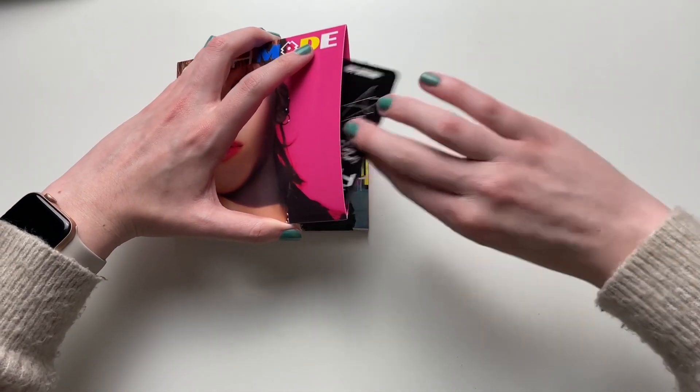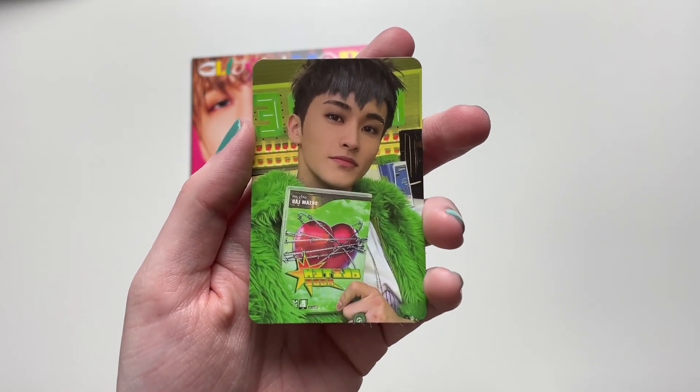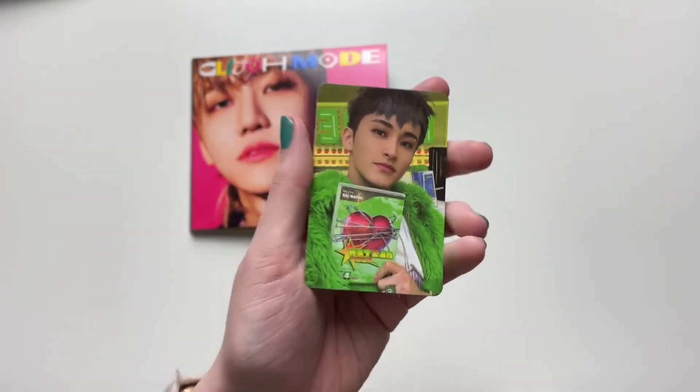We got another dupe — another dupe of my hometown son. That is a-okay. I do miss you, Mark.